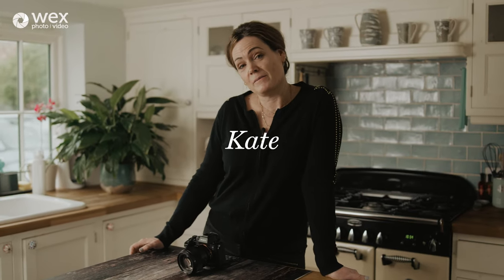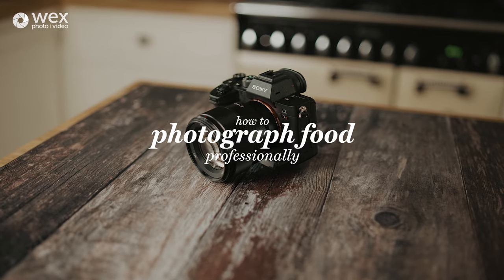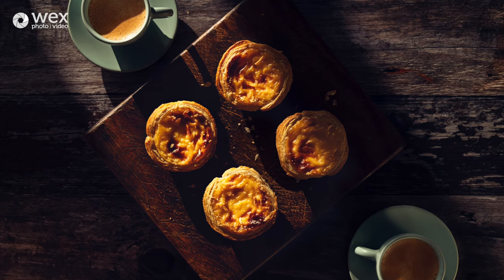Hi, I'm Kate and my husband and I run Lumiere. Today we are in North Bucks and we're here because we're filming an online how-to for WEX on how to photograph food professionally. I've been a professional photographer for about 13 years and I started as what I would call a people photographer.